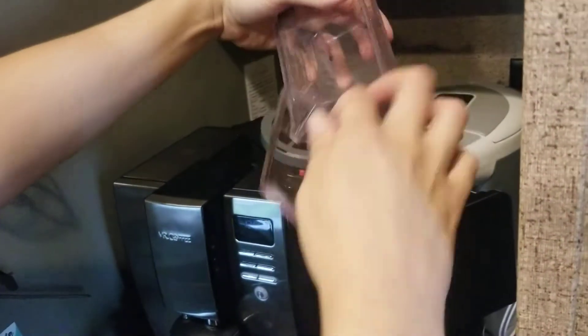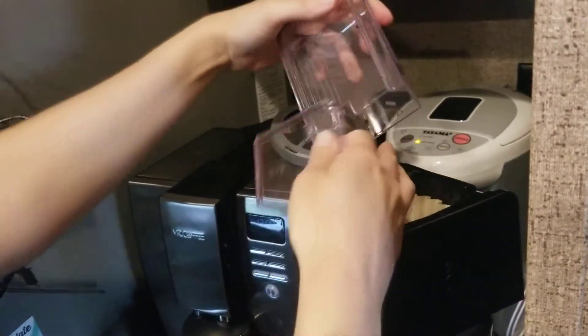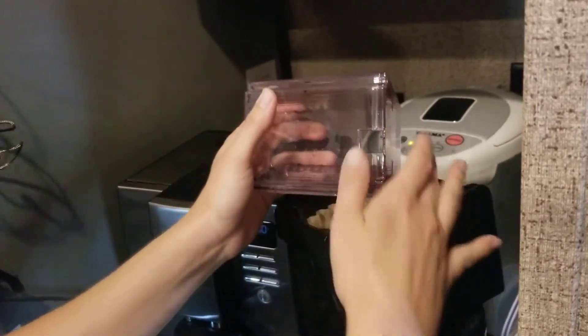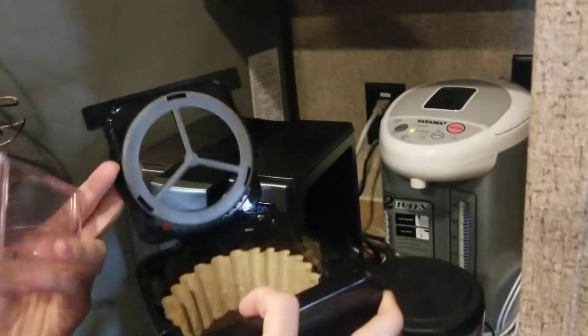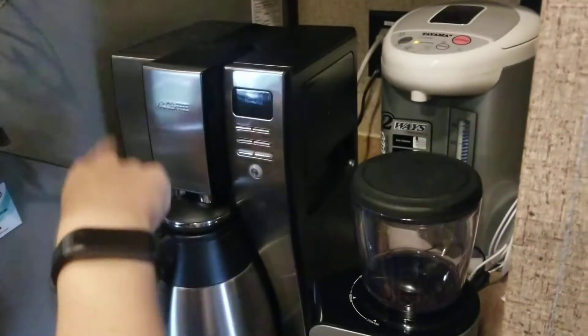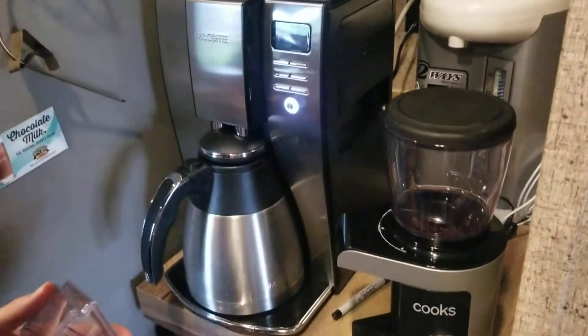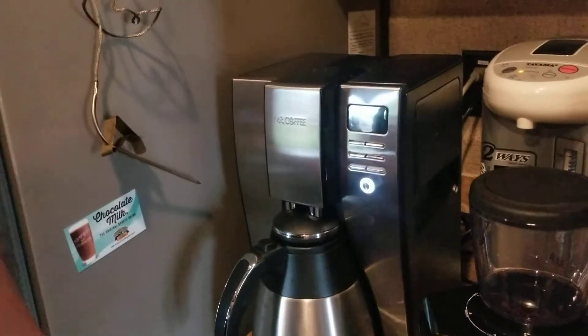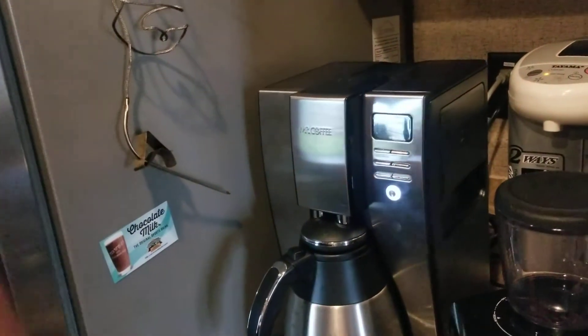I know I'm going to have to fiddle with this grinder — they recommend you clean it after every single use. But I'm like, what's the point of having a grinder with a hopper in it? I've already put four cups worth of water in. We'll see how this goes.